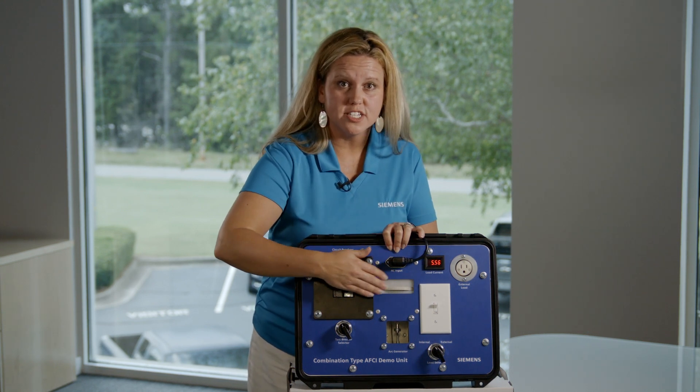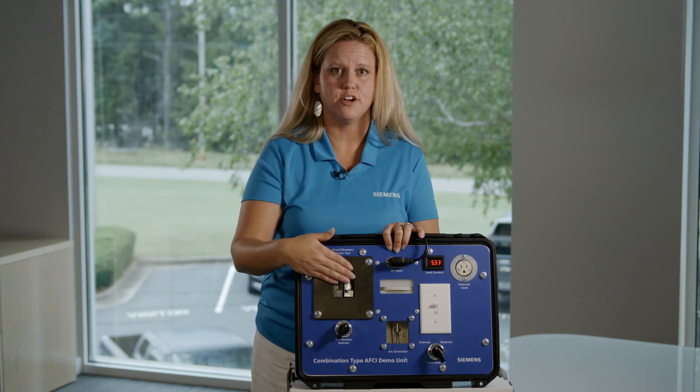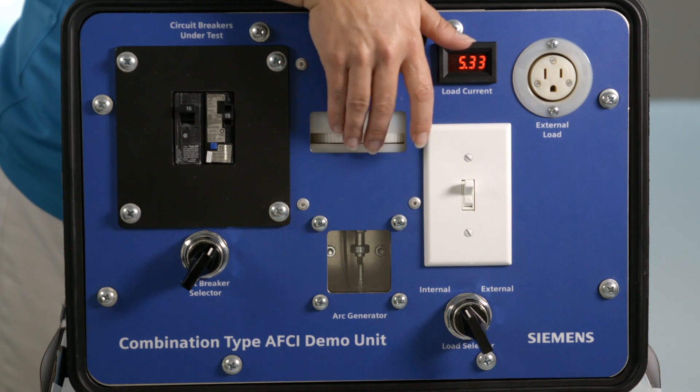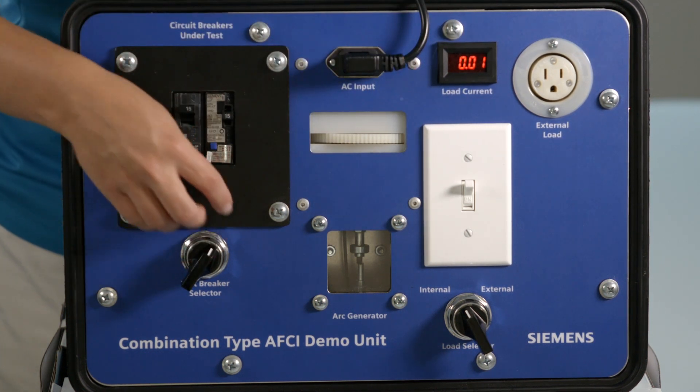Watch while I switch the test breaker selector to point towards the arc fault circuit interrupter, or AFCI. I will then turn the wheel to separate the electrode contacts, and as soon as an arc begins, the breaker will trip. Let me show it again.